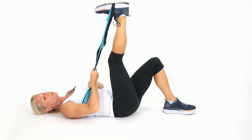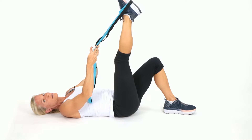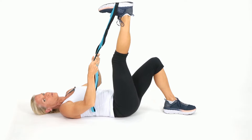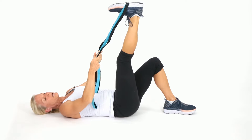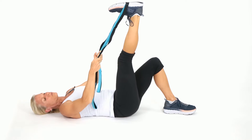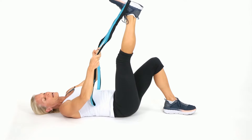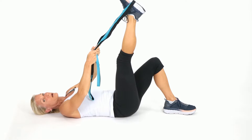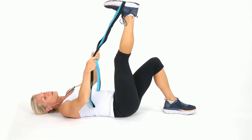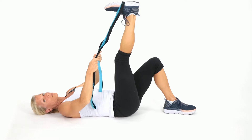Now you're going to point and flex that foot. Point and flex — you feel that through the calf. Try to keep that leg straight, don't bend the knee. Let that foot go through its full range of motion. You're going to feel a stretch in the calf, and this also feels good for the ankle. If you need a little mobility in that ankle, this is great. You can do stretches daily — I encourage you to do this daily, even twice a day.